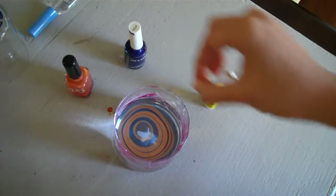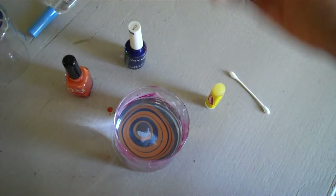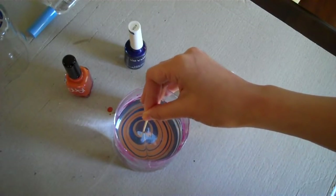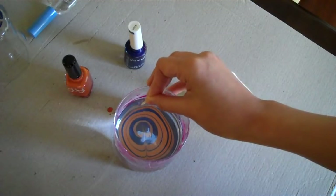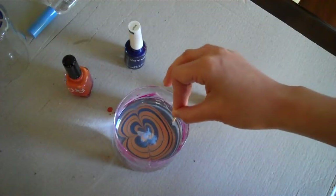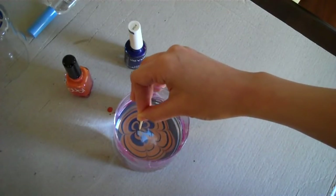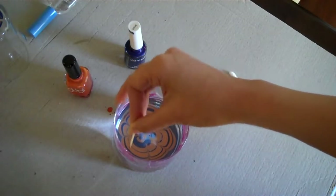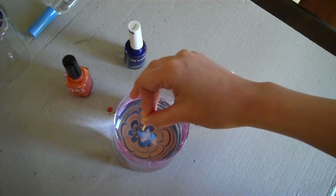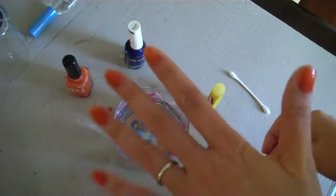I alternated colors — as you can see it went orange, blue, orange, blue. And I'm just going to take a toothpick and go through alternate ends, one side and then the other, and this will make a really pretty flower. I'm actually going to dip four fingers into the water so that I can get all four nails done at once.